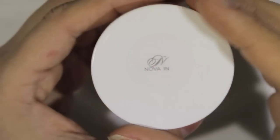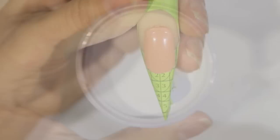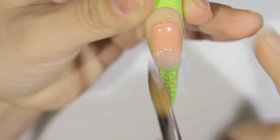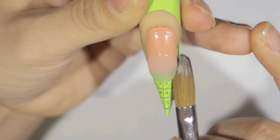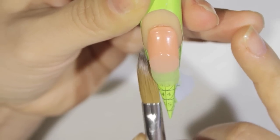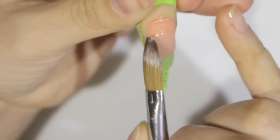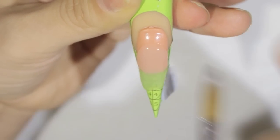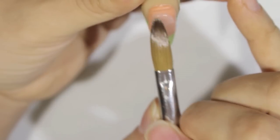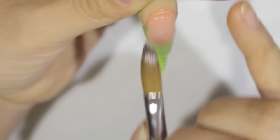I'm gonna start with Nova Inks clear acrylic — it's an awesome quality acrylic made in the USA. I'm gonna start with one medium bead in the center of the nail, right where the form and the natural nail meet. Since the weather is a bit cold, that first bead was a little too wet — when the weather is cold it affects the acrylic; it dries very slow.